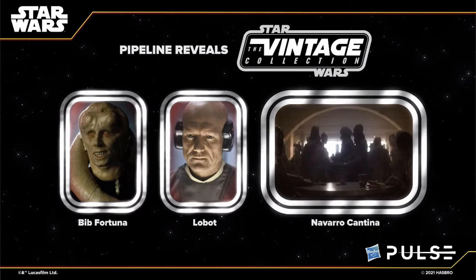Switching over to the Vintage Collection pipeline — there were only three reveals. First, Bib Fortuna — one of the original 96 figures ticked off, and it's going to be an all-new figure, so we can finally get rid of that old Saga one with the slightly dodgy face. They also said there's going to be Lobot — another original 96 figure. The third reveal was a little bit different: the Navarro Cantina as a playset from Mandalorian Season 1. It'll be interesting to see what they do with this because right now we don't have a huge amount of figures to fill that cantina out with.